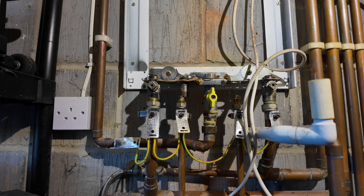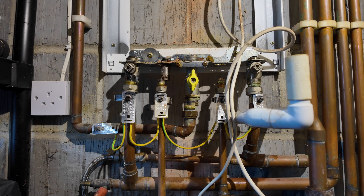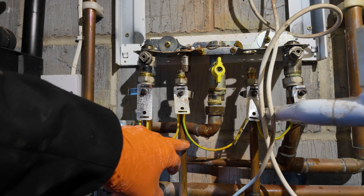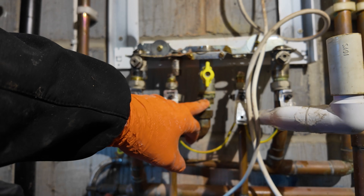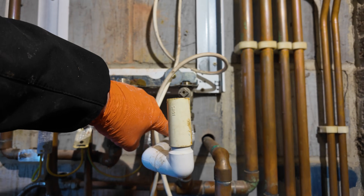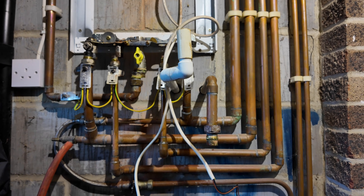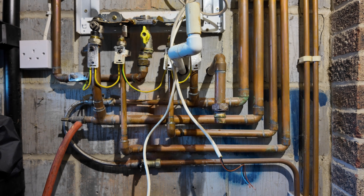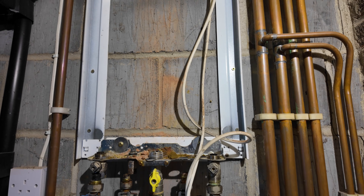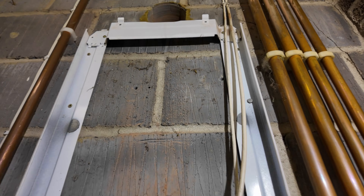Now we've got to identify all the pipework. It's very similar to a standard system boiler — we've got our flow pipes on the left: central heating flow, then our flow to our cylinder coil, our gas, then our return from our cylinder coil, and then our return for our central heating. You can see why it's quite easy to get this mixed up with a combi boiler. This was installed by British Gas and the pipework is actually really good, but the servicing on it has been pretty poor — I can see it hasn't really ever been properly serviced.